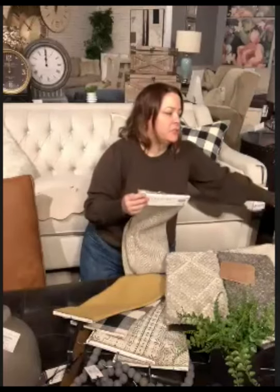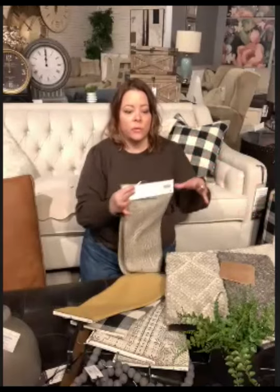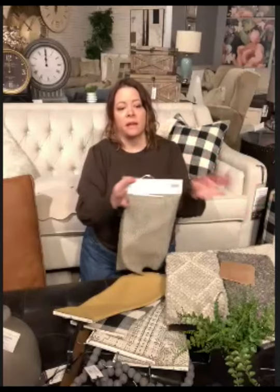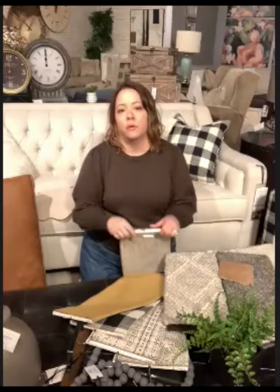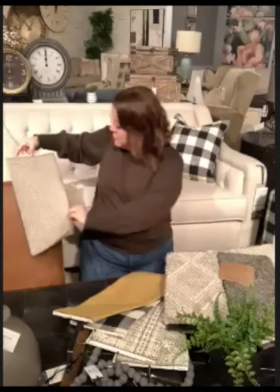We decided to do the swivel chair. This chair comes as a stationary but also as a swivel, and we went with the swivel because you guys have beautiful big open floor-to-ceiling sliding doors. We want to be able to utilize the view there and swivel around to look outside. I encourage swivel chairs in any room where you can swivel around to enjoy a beautiful view. The other big piece of furniture is our recliner in this fabric — I just went and grabbed the cushion.